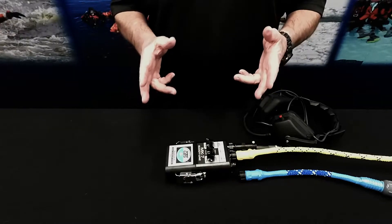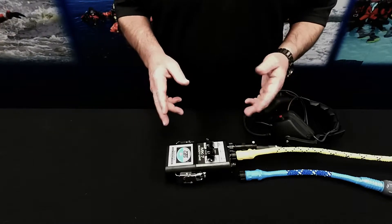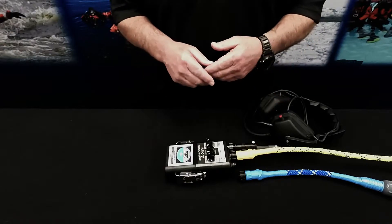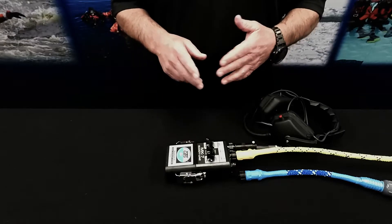It allows the primary, backup, and 90% divers to communicate with the tender and other divers while monitoring the ongoing dive operation, and it attaches the same as your standard COM line.